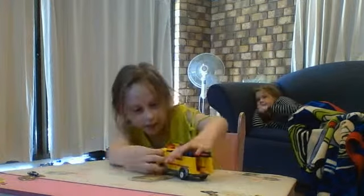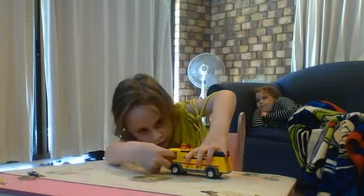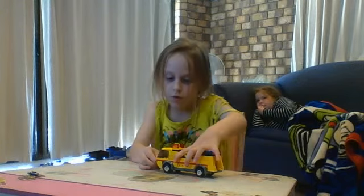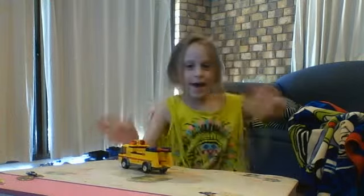And if you put your pointing finger in here and touch the wheel, it can actually roll around. Say bye-bye!